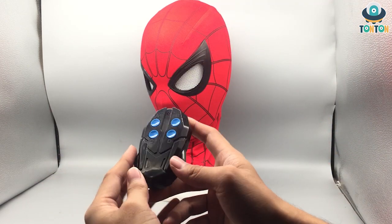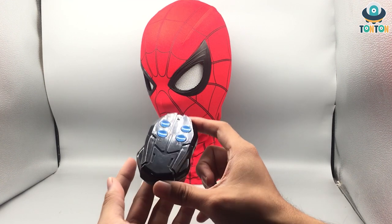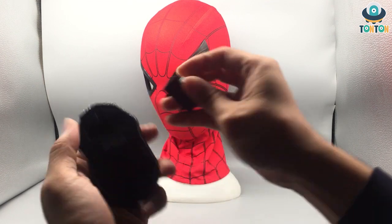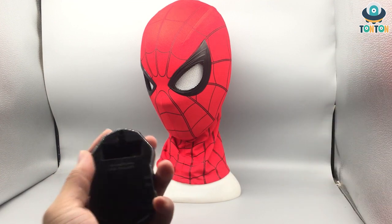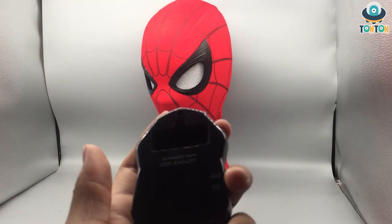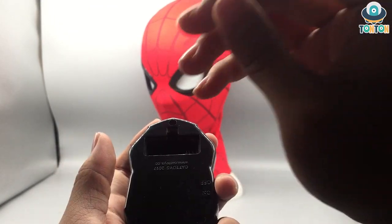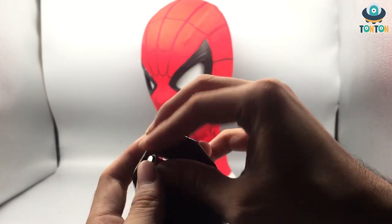The extra feature is that it comes with a remote which activates the eyes — you can see it makes a kind of spider-shaped light effect which looks nice. It uses a somewhat unusual battery: I thought it was an LR44 but it's actually this shape right here — a 12-volt battery. It looks a bit strange and I've never used this kind of battery before.